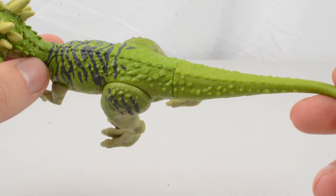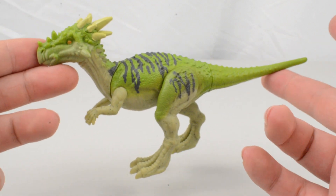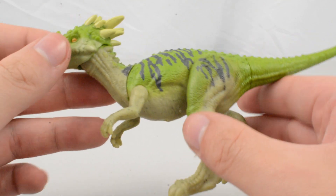Really nice texture work, quite consistent throughout the figure as well. So not one I was necessarily excited for because it's just a repaint, but actually the repaint colours do look really nice in person.